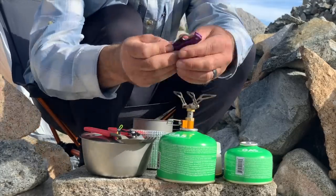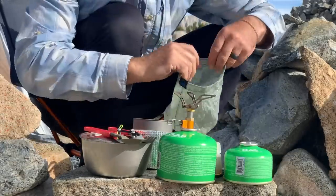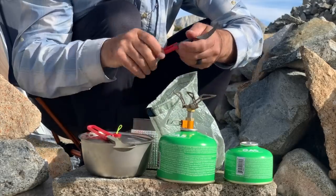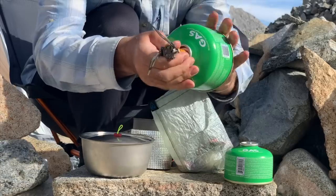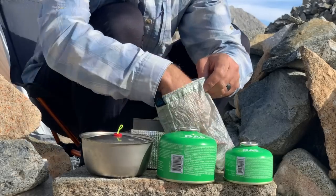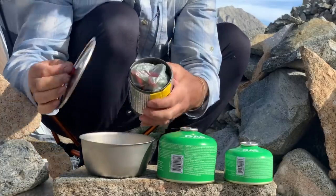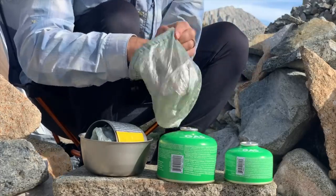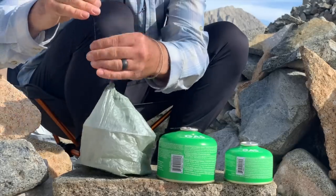I also have a small Spyderco pocket knife that I use for cleaning fish. All of this goes into a little DCF bag from Z-Packs so I can put all these little items in there, including the stove. They all nest inside my cup pretty easily, and then I lay the cup inside the pot, put the lid on, and slide it all into a slightly larger DCF stuff sack — giving me a nice compact and still highly functional cook kit.